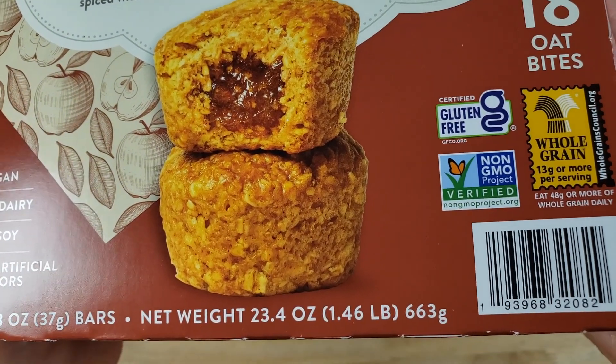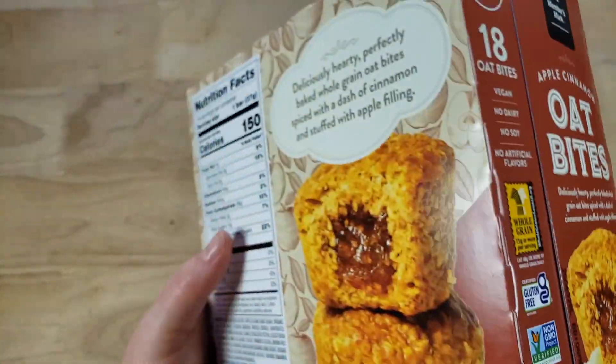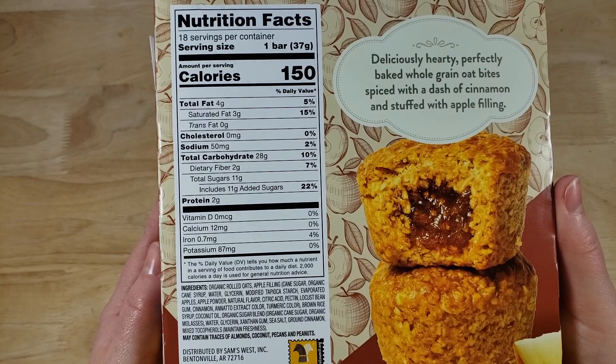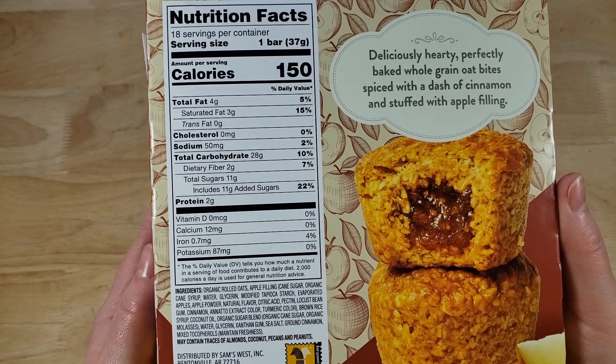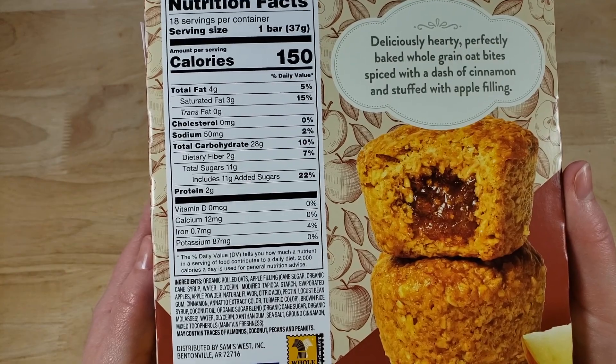This is definitely interesting because this is not something you typically see from Member's Mark. Member's Mark is Sam's Club's in-house brand and a lot of their stuff is not that good. We always like to rag on it because they seem to screw up more than they have home runs.